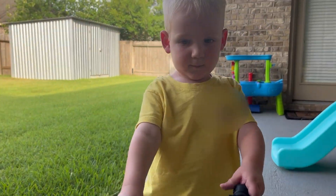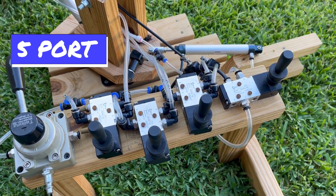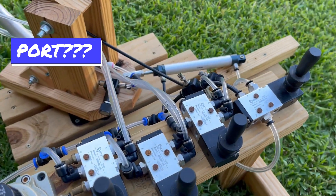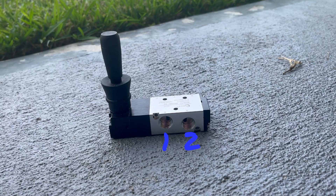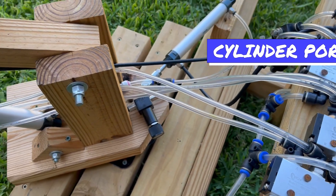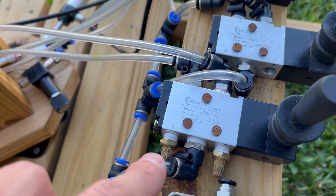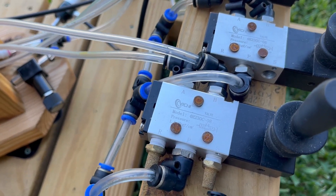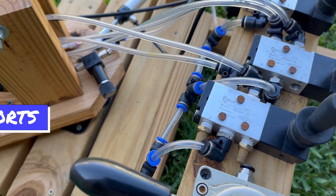That is where the directional control valves come in. These control valves are five port, three position. Port is in reference to connections — three on one side, two on the other. These two on one side are connected out to the cylinders, and then on the other side we've got the pressure port where I'm bringing my supply in, and on either side of the pressure, those are my exhaust lines.